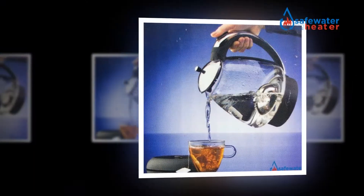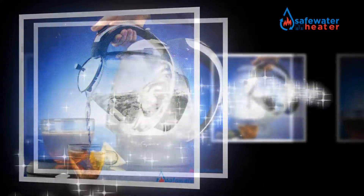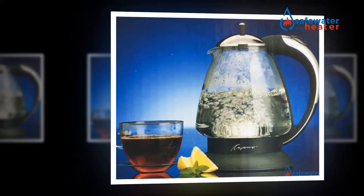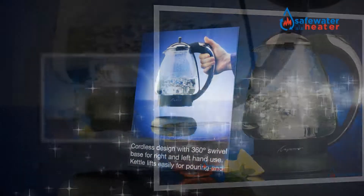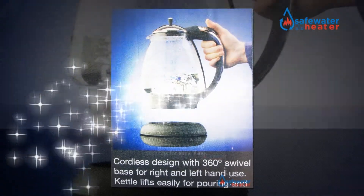The electric kettle will, in general, be more vitality efficient because the majority of the energy is directed towards warming up the water, which is unique from stovetop models which need to warm the base of the compartment and after that have the holder heat the fluid inside the kettle.